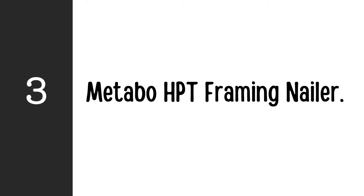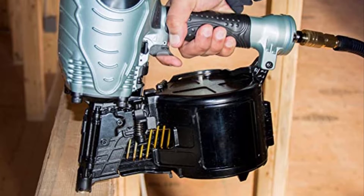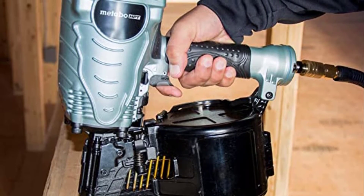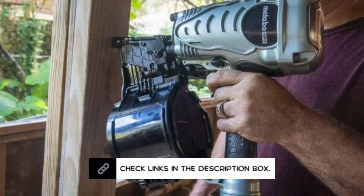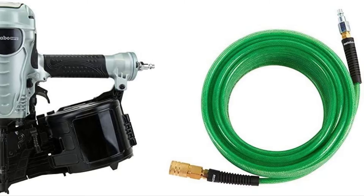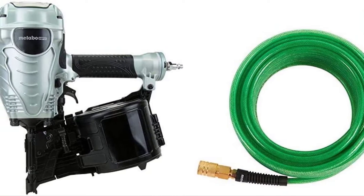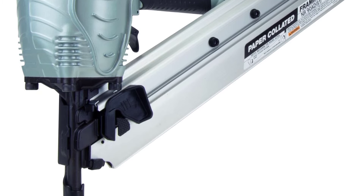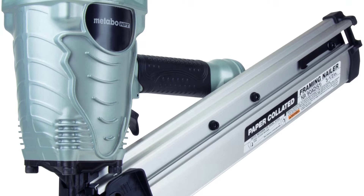Number 3: Metabo HPT NB98GS Framing Nailer. The Metabo HPT is one of the greatest coil framing nailers available, which is the main reason we included it in this list. It is fairly simple to switch from sequential firing to touch firing — you can easily switch between both modes by just turning a switch next to the trigger. A depth-of-drive adjustment dial is conveniently located next to the trigger, allowing you to readily determine how deeply you would like the nails to penetrate the board. Reloading the coil magazine is quite simple, and the side-loading coil magazine helps further decrease downtime.